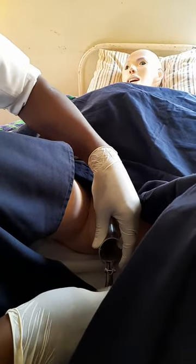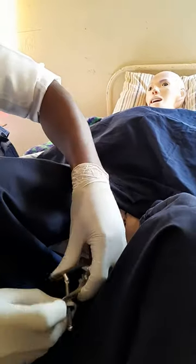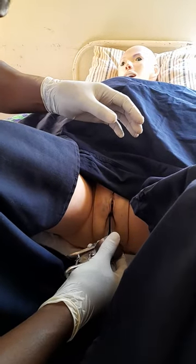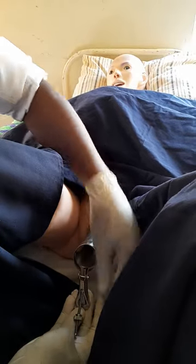To repeat the step: hold the speculum in the correct orientation, rotate it, insert it, then once inside the vagina rotate and open — this will reveal the cervix. The open speculum allows you to visualize where the cervix is.